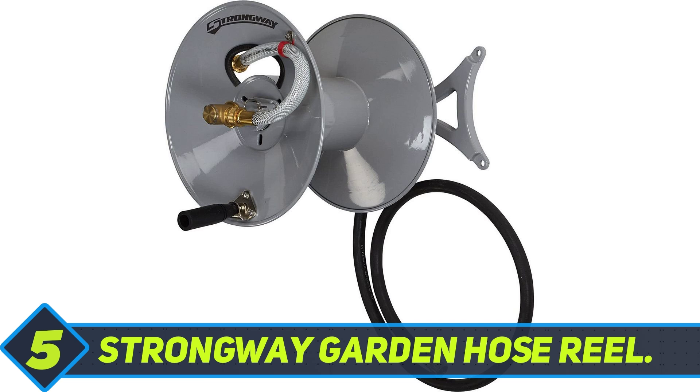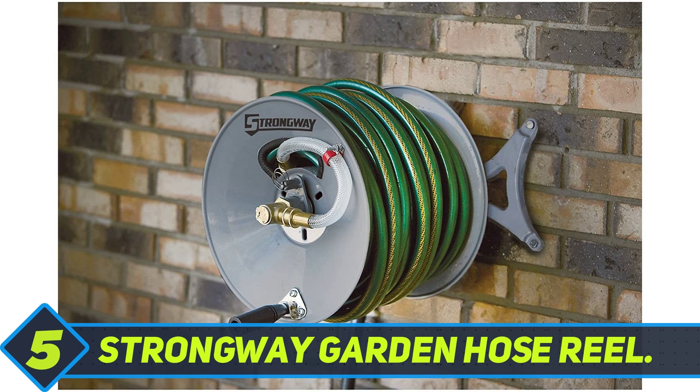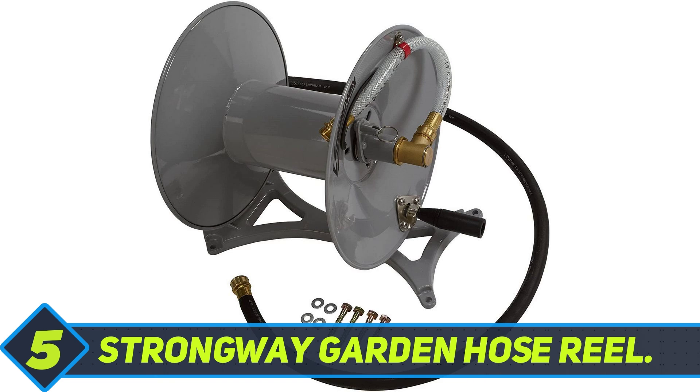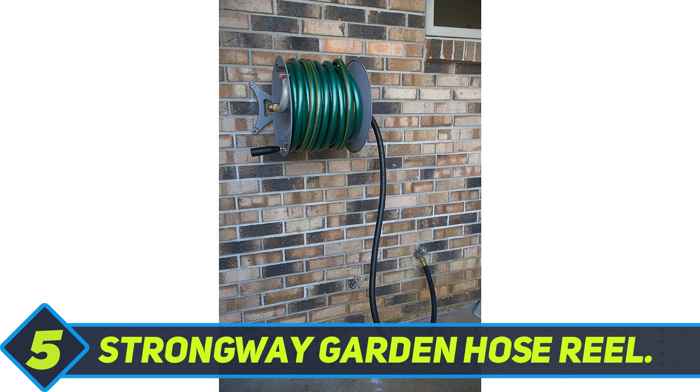Strongway Garden Hose Reel. Whether you need a watering management system for residential or commercial purposes, the Strongway Garden Hose Reel makes gardening or other types of home maintenance tasks quick and easy. The attractive grey reel is crafted from heavy gauge powder-coated aluminum for long-term durability and corrosion resistance.